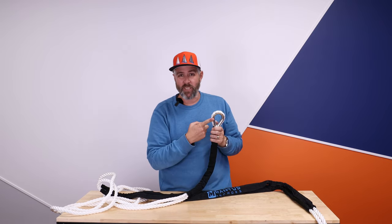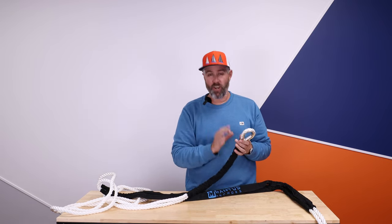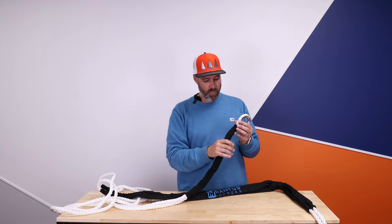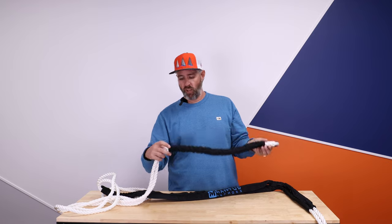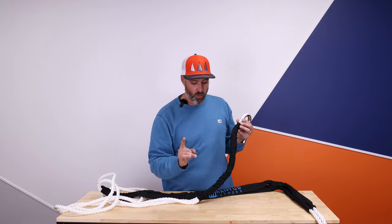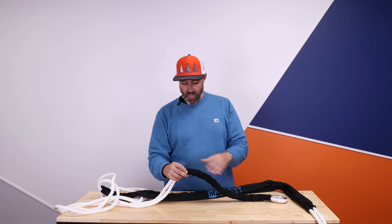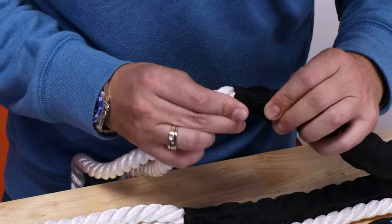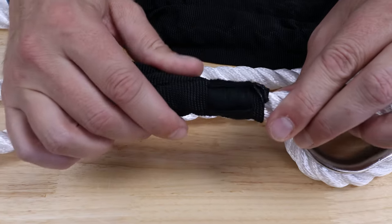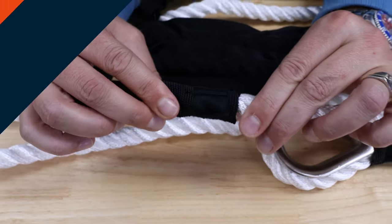The hook will hook onto this thimble. This is 316 stainless steel — it won't rust in the salt environment. And this beautiful piece of chafe protection. The last thing I want to quickly show you is the hand whipping on the end of each chafe protection. What a beautiful finish to the product. I love it. Thanks for watching Ask Precision Sales.